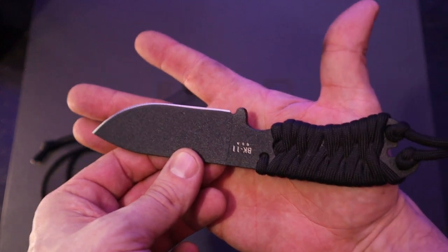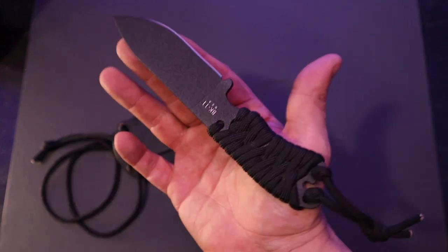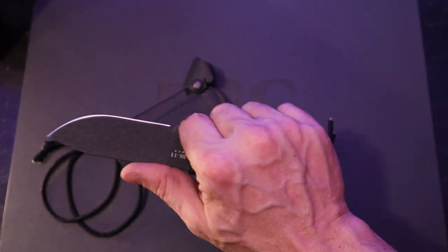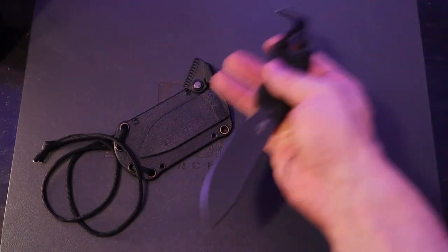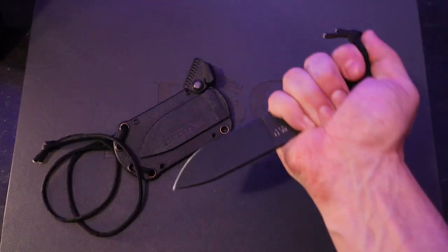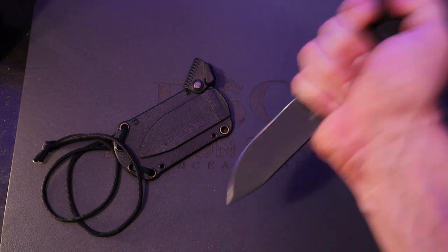I think this is a great fixed blade. I know this isn't much of a video — it's going to be a wham-bammer. I just wanted to show it off and get your impressions. What do you guys think of this knife? I think it's great. I have a lot of control over it, and also a few grips that work. I'm kind of locked in — as long as you get your pinky in that choil.